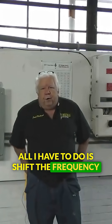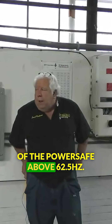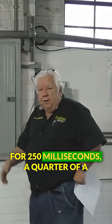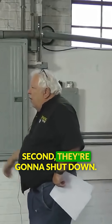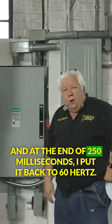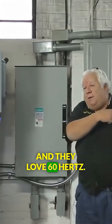All I have to do is shift the frequency of the PowerSafe above 62.5 Hertz for 250 milliseconds — a quarter of a second — and they're going to shut down. At the end of 250 milliseconds, I put it back to 60 Hertz and they love 60 Hertz.